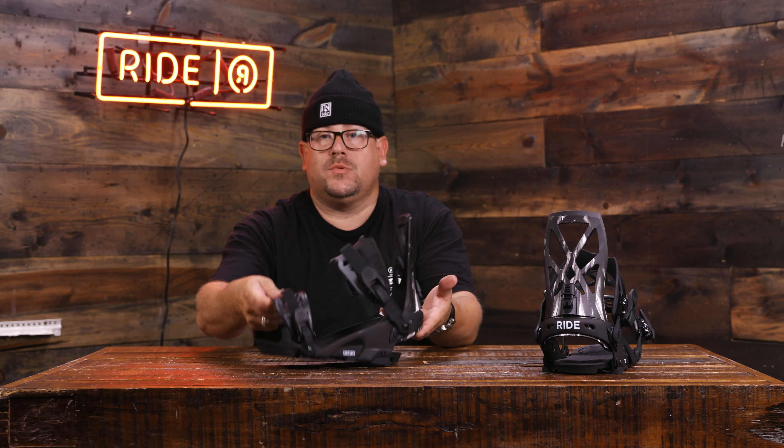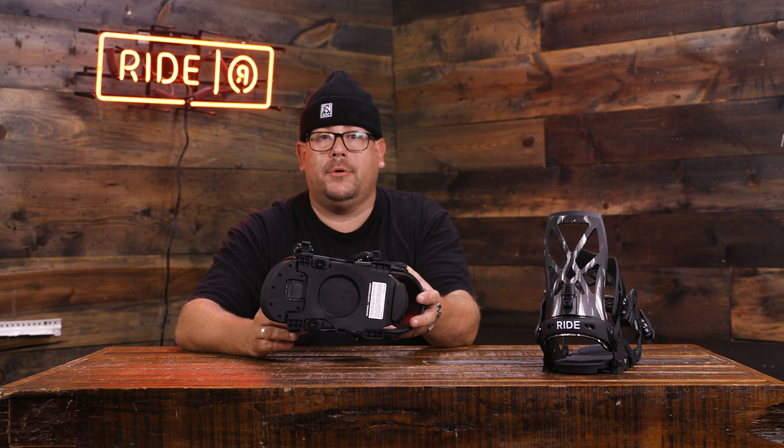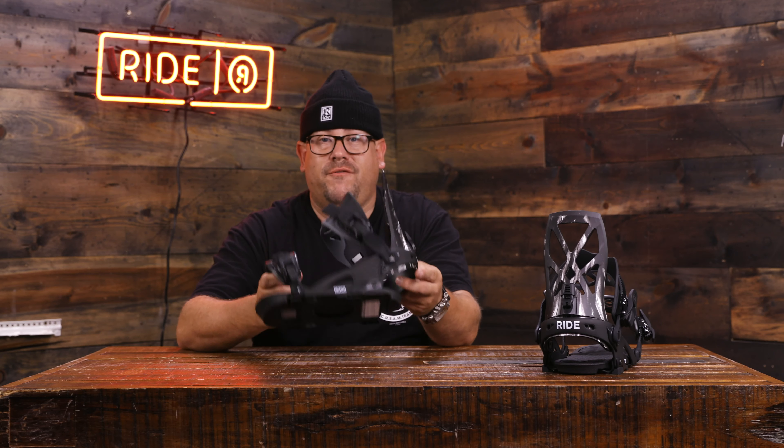This is also one of our bindings where you're able to use a micro disc, so it'll be channel compatible. And for the rest of us normal folk, the 4x4 will cover you great. This is the RIDE Capo for F19-F20. Check it out at ridesnowboards.com or pick it up at your local shop. I'll see you next time. Bye!